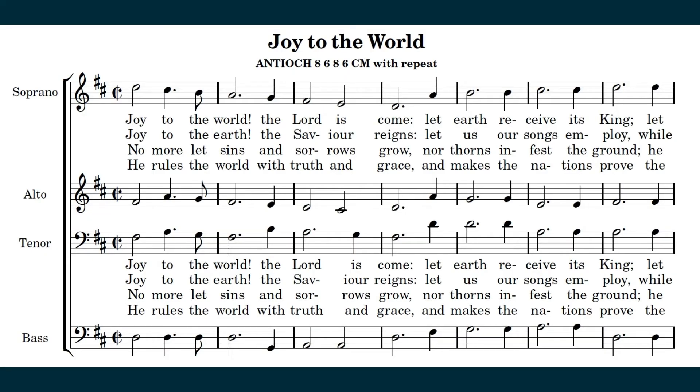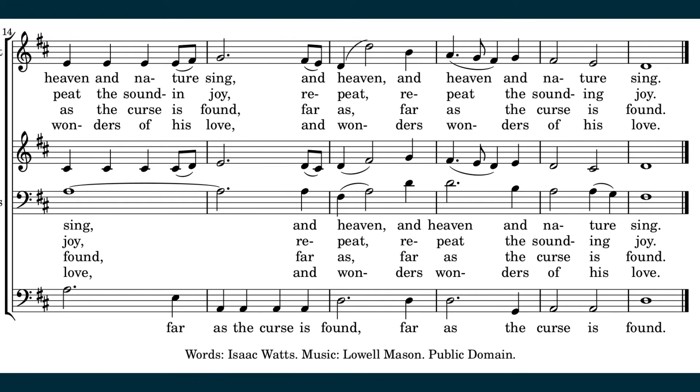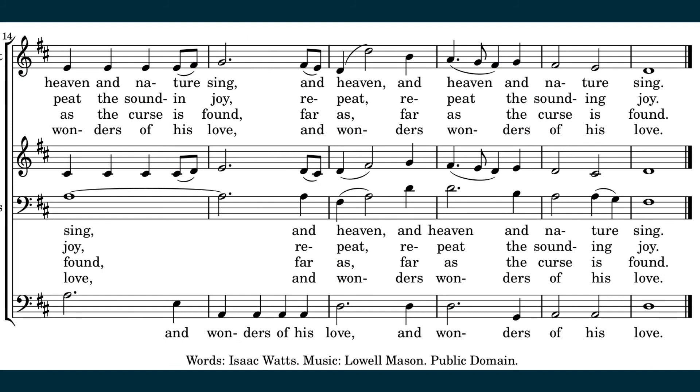No more let sins and sorrows grow, nor thorns infest the ground. He comes to make His blessings flow, far as the curse is found, far as the curse is found. He rules the world with truth and grace, and makes the nations prove the glories of His righteousness, and wonders of His love, and wonders of His love, and wonders, wonders of His love.